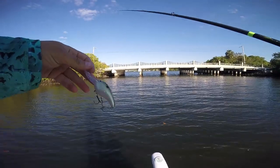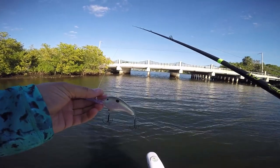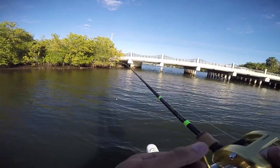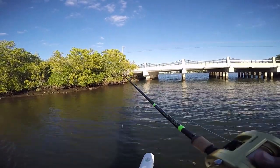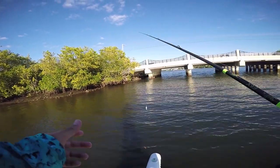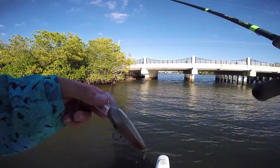We're gonna get rolling and see if we catch some snook. I'm gonna start off throwing the crankbait. I don't mind catching snook slow - bouncing jigs or shrimp - but if I can catch them moving I much prefer that. So we're gonna see if we can get them on the crankbait underneath this bridge, and if not we'll put a jig on and flip it for a while.